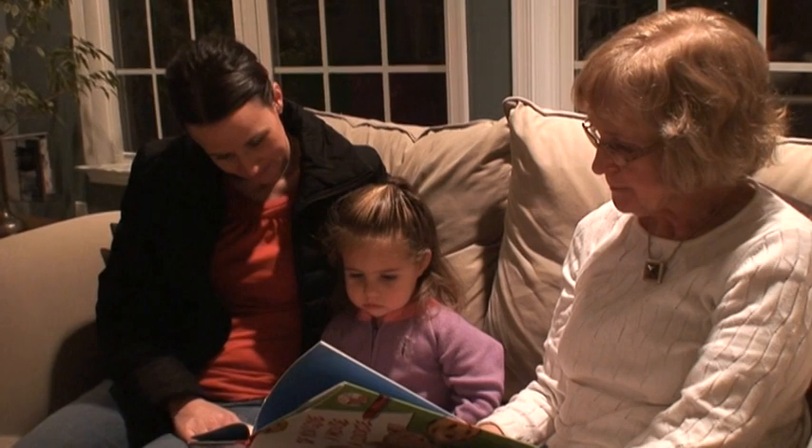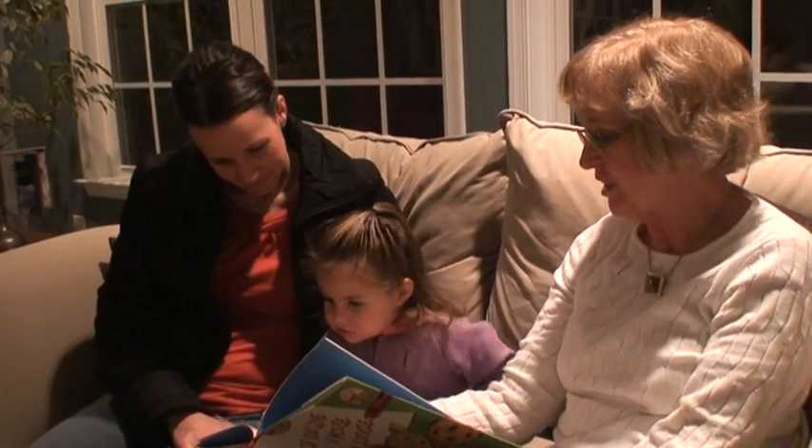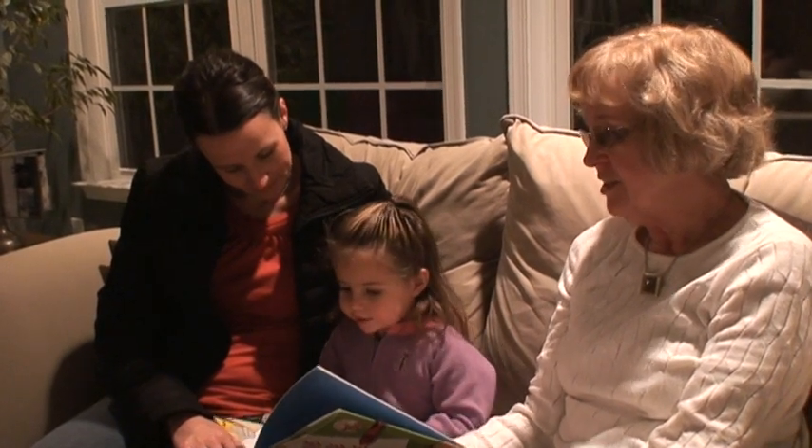What about that one? Yellow. Yeah. What about that one? Blue. This one's gray. Gray.